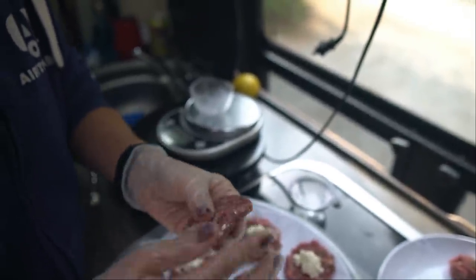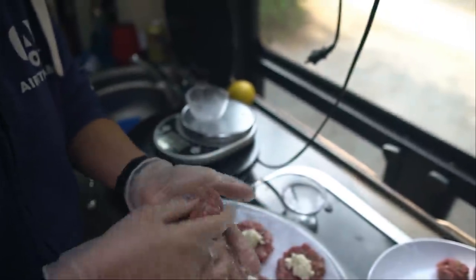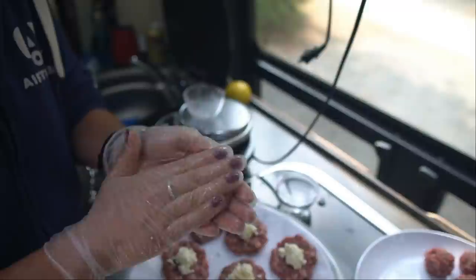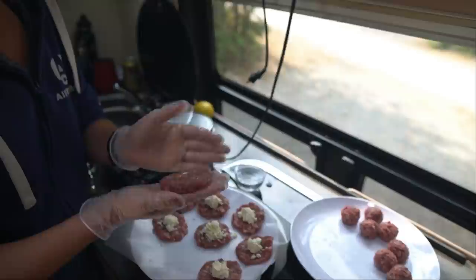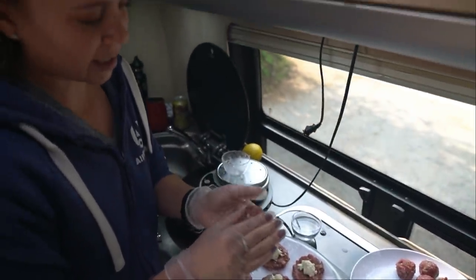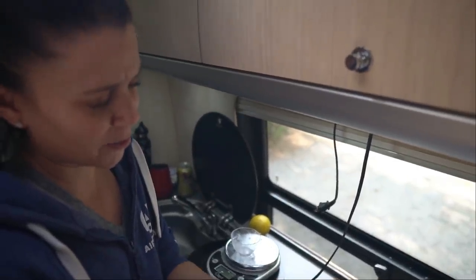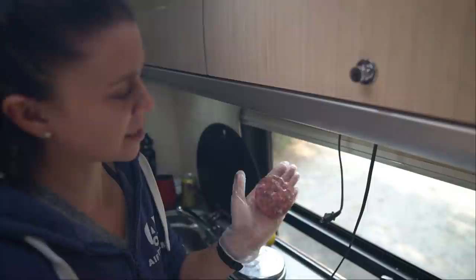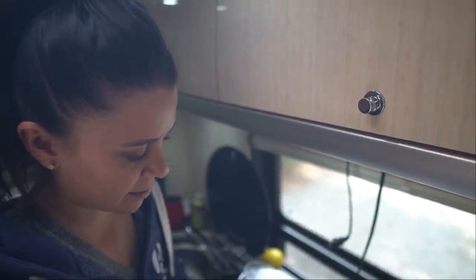We'll see how I do. I have made these before. Some of my recipes I make on a whim, but others I really test them out because I want them to be perfect, and I have tested this one out. The flavor's there — it's good, it's a keeper, it's a winner. And who doesn't like sliders? So that's it. One done, seven more to go.